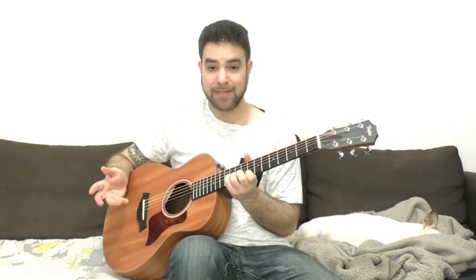You can use that shape in your blues in A or your blues in D with drop D tuning — I also have a lesson for that.